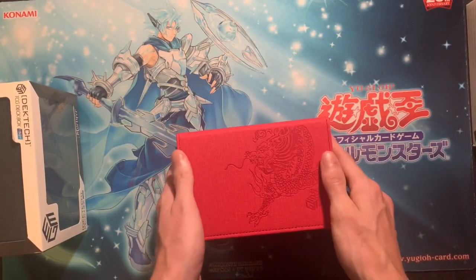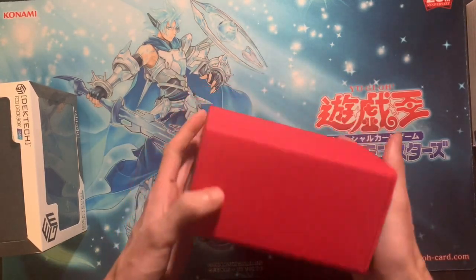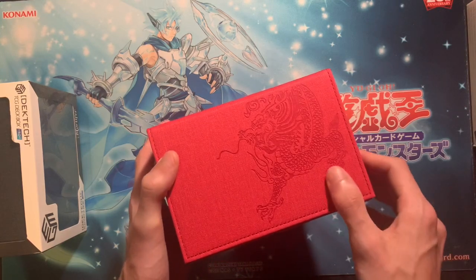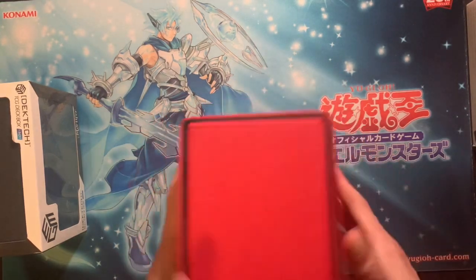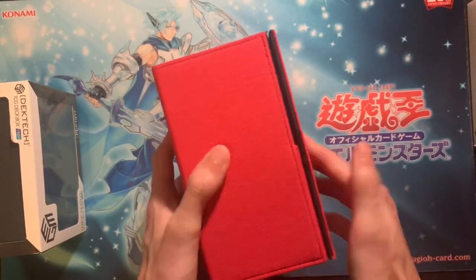So here we go — the Jim Deck Tech Dragon Blood. Just look at that, it's just so cool. It's engraved, right there's the Jim logo. Already feels really strong — the magnet, like I'm trying to pull apart the magnet and it's not working.